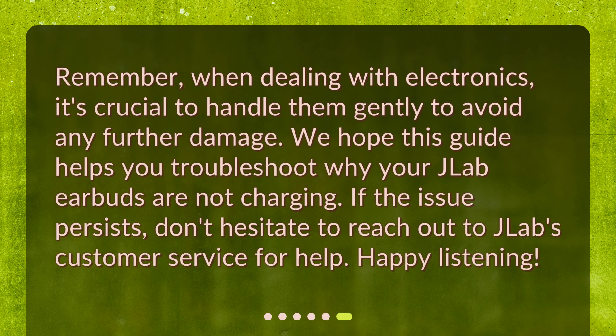Remember, when dealing with electronics, it's crucial to handle them gently to avoid any further damage. We hope this guide helps you troubleshoot why your JLab earbuds are not charging. If the issue persists, don't hesitate to reach out to JLab's customer service for help. Happy listening!